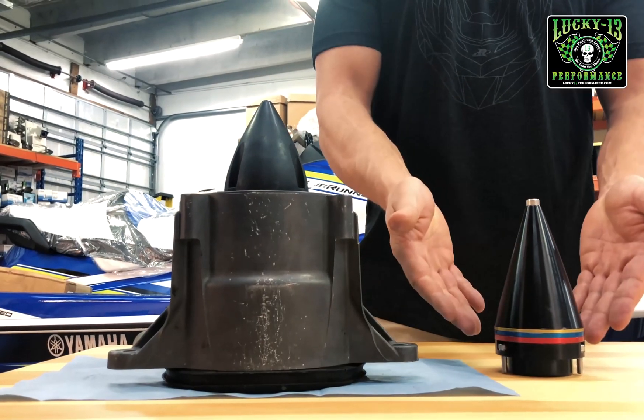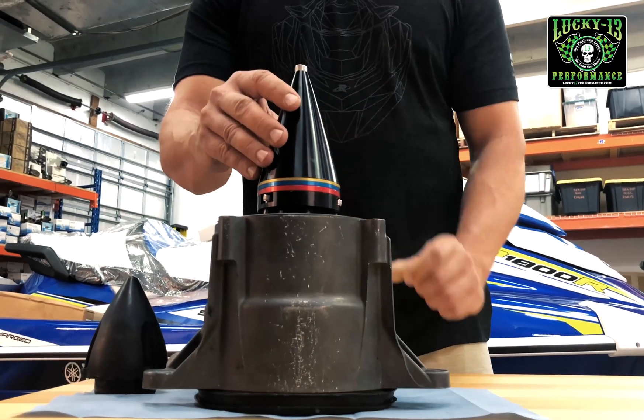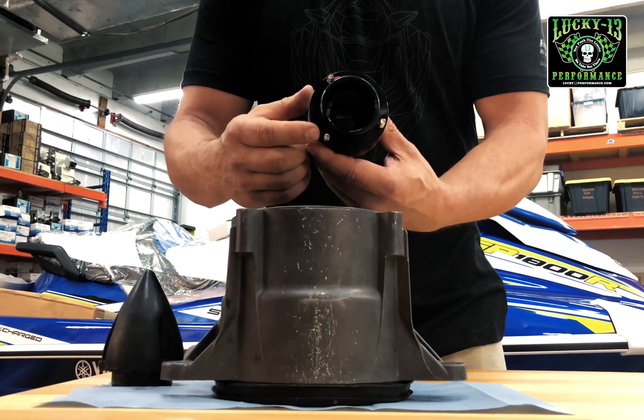Right here we have the Seadoo pump cone. You can see it compared to the stock cone — the size difference. The cone bolts in place of the Seadoo cone perfectly. It fits all your model Seadoos. It's got a dual bolt spacing specifically for that purpose.